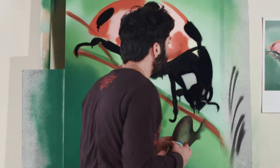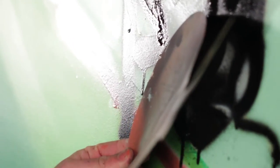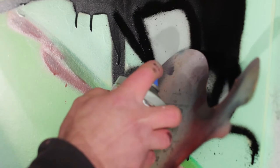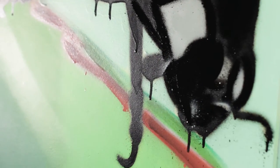I can use my stencil in another way. If I want to define this area in the head, I can put a stencil over here to create a barrier, and then spray a little bit of the gray in here.